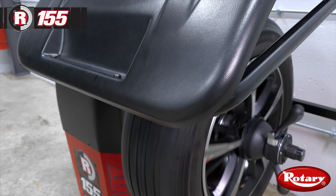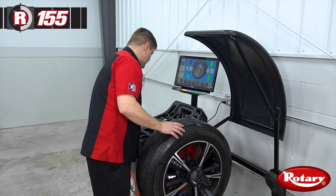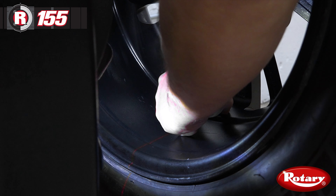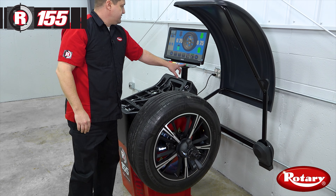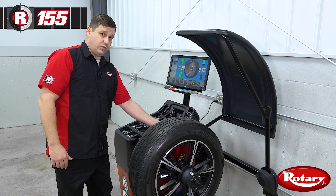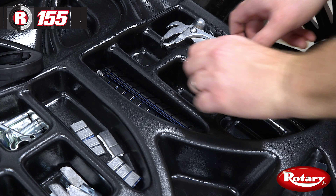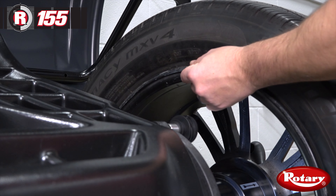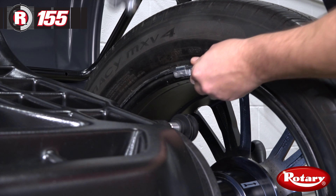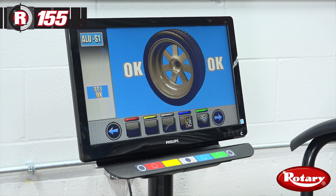Now we'll close the hood. Our first weight position is going to be an adhesive weight on the inside of the barrel, and we'll stick that down here according to the laser designation. Then we'll hit this for the next weight position. Since we're doing a hammer-on weight, we're going to put that hammer-on weight at 12 o'clock top dead center — we're not going to get laser guidance for this one. So we'll get our three quarter ounce weight, get up to 12 o'clock top dead center. Then we'll close our hood for a check spin. And we have a balanced wheel.